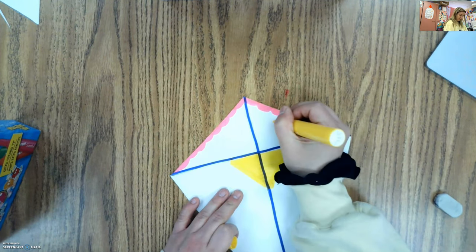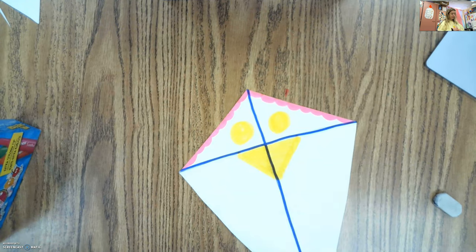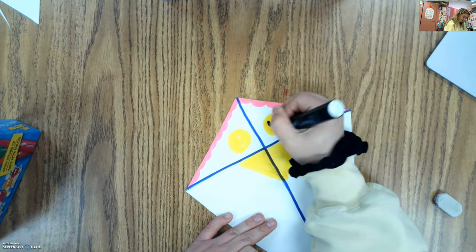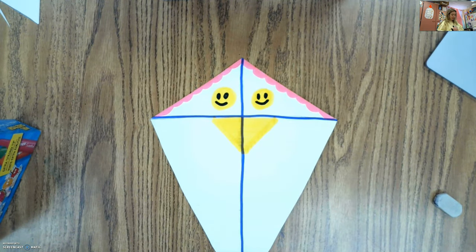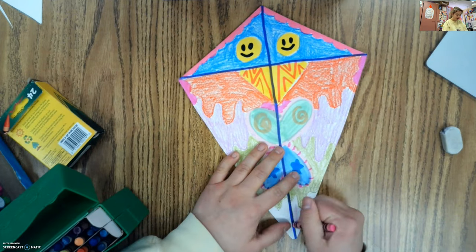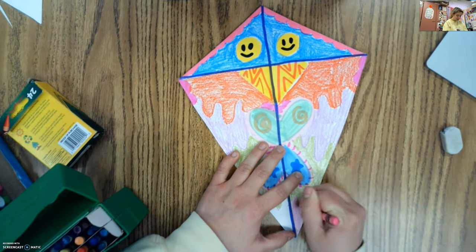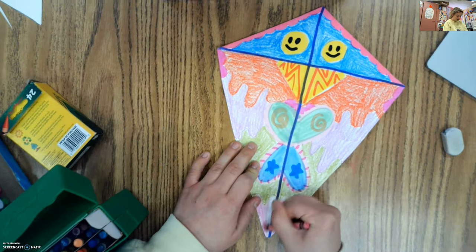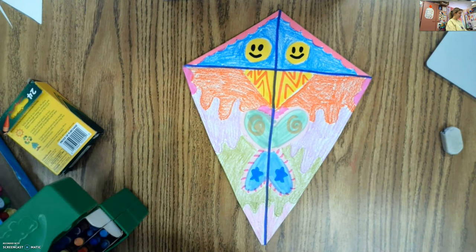I think I want to add a smiley face right here. I'm going to keep going through and designing my kite. I decided to do kind of more organic, abstract designs — I didn't try to make it look like anything, I just added in different shapes and colors that I liked. That being said, I tried to make them the exact same on both sides so it's evenly balanced. If I put something on one side of my kite, I then put it on the other side of my kite.